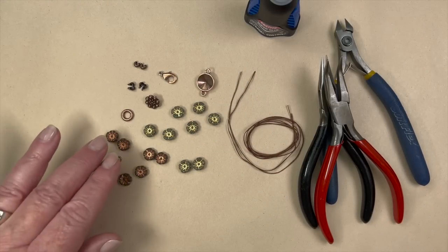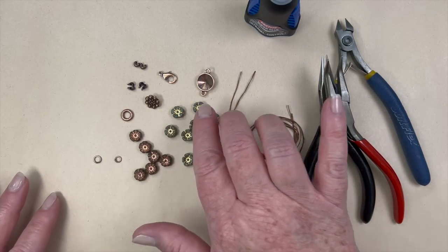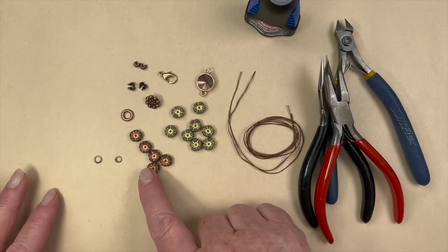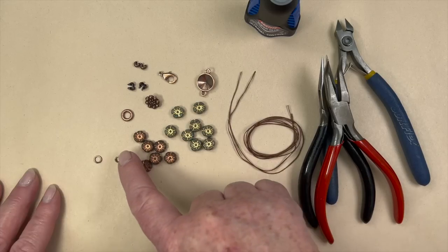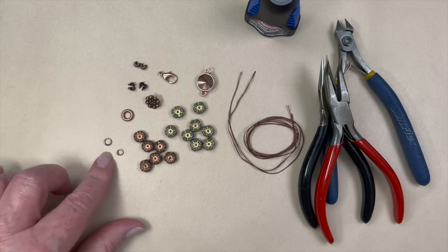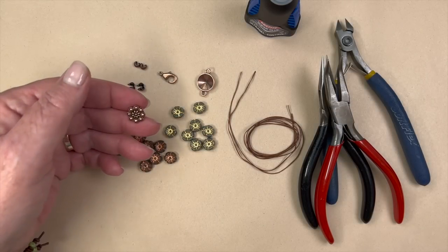To make our bracelet today we have some beautiful hibiscus flowers in Czech glass. These are a gorgeous blue with a gold wash, and then these are a gray with a copper wash. I love the combination of the colors together, and mixing the rest with copper turned out so nice. I have two different sizes of jump rings and a large coiled ring.